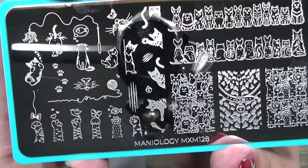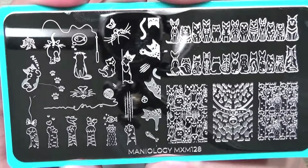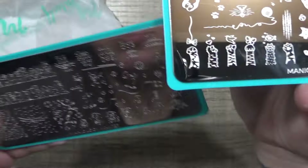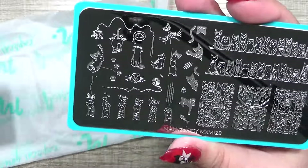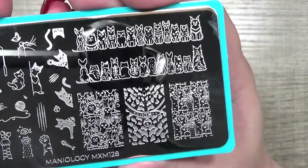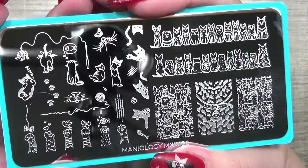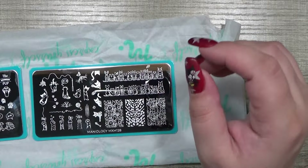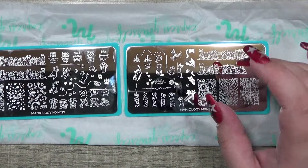And then this adorable cat plate — oh my goodness, I love the little kitty snoot, that is absolutely adorable. And I love these little peekaboo cats, they're so cute. I wish there were some peekaboo dogs on here, but there's not — there's just dogs up on a ledge, which is cute too. Any of you who have watched my stamping plate collection video know that I have lots of cats and dog plates because I love animals.